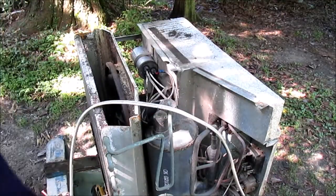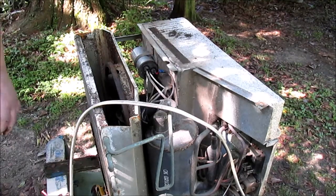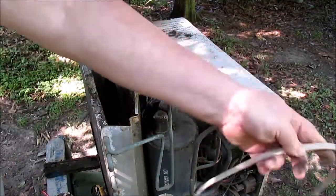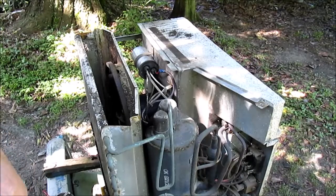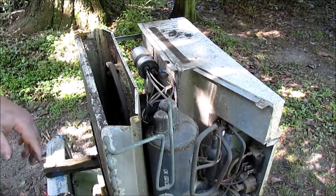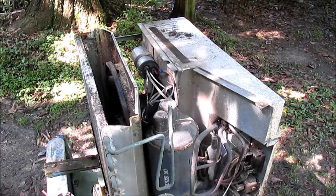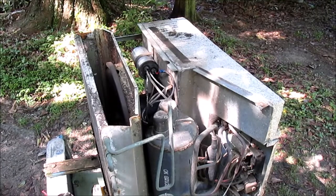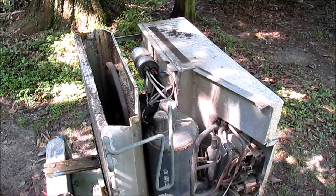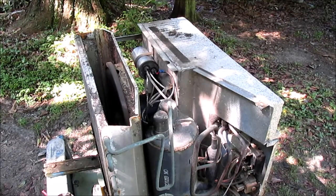You might think I was almost a pro. Let's run this puppy, see how she does. I got a little small extension cord — I know it's not big enough to carry the current, but we're only going to use it long enough to see if the shit'll run. Damn, it came on! It came on! Here's the compressor — the compressor is running.